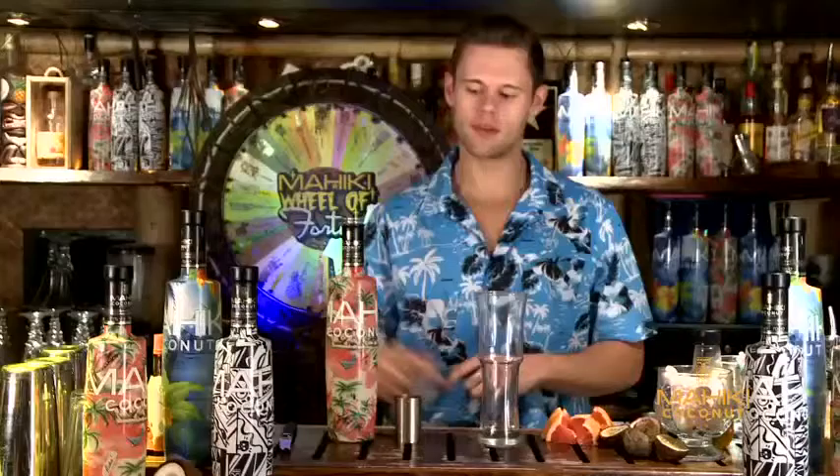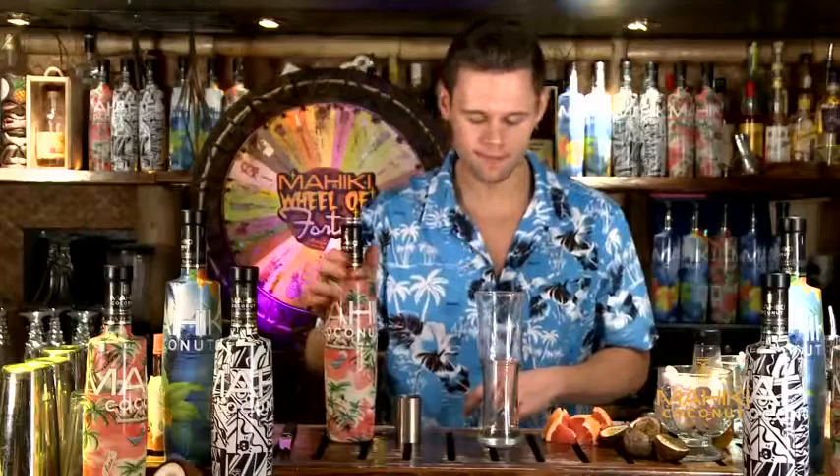Hello, my name is Christian Azati and welcome to Mahiki. I'm going to be making you a cocktail today called Ruby Passion with passion fruit, grapefruit and the amazing Mahiki coconut.